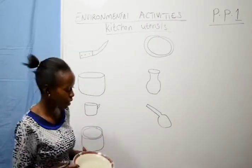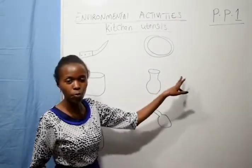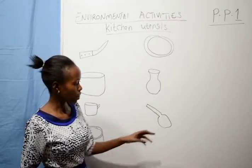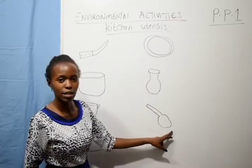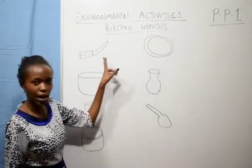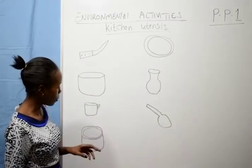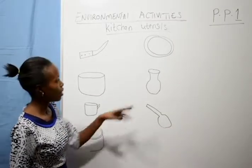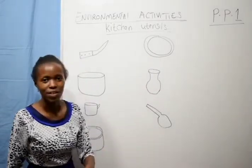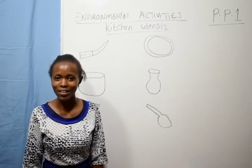Then we have a pot — this one is a pot. And this one is a spoon. Let's read together: we have knife, sufria, cup, bowl, plate, pot, spoon. Are we together? Yeah, so that marks the end of our lesson. Bye!